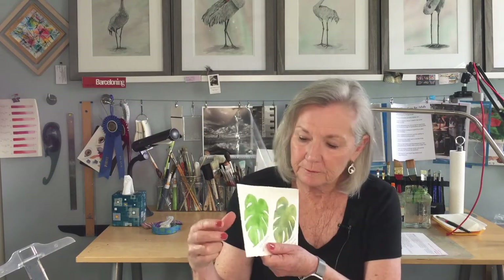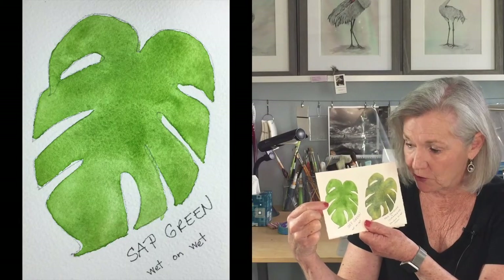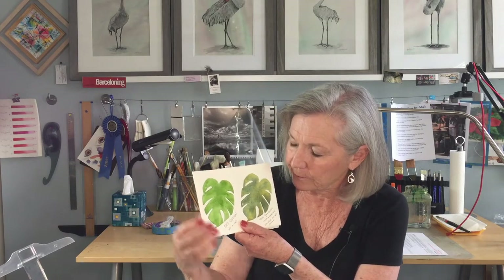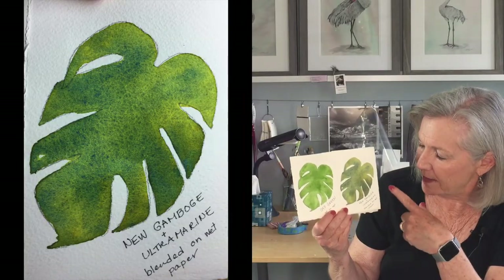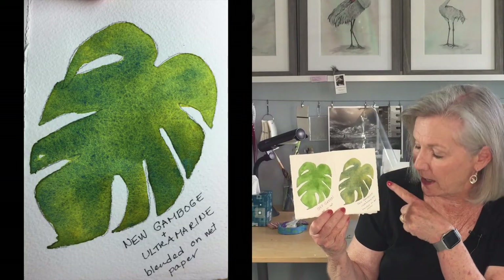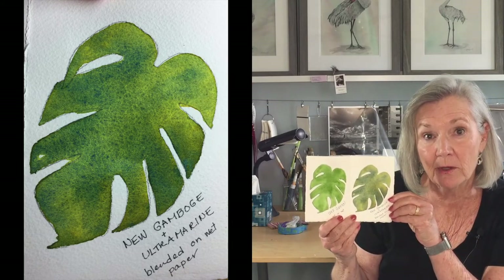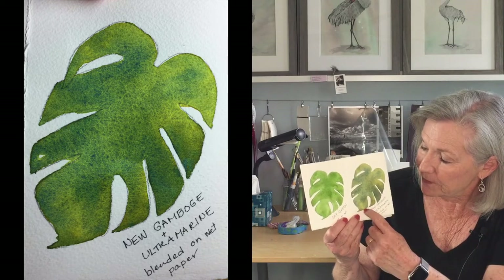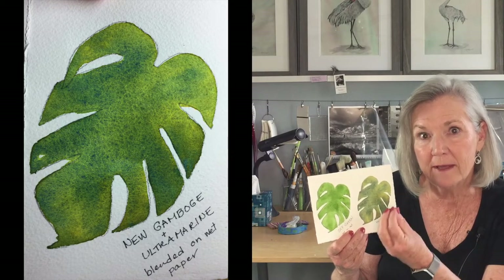Here's another example. This leaf was painted with sap green straight from the tube, and there's nothing wrong with it. It's fine, and I used tube greens largely for convenience purposes. But look at the difference compared to this leaf. I dampened the shape, and then I applied new gamboge and French ultramarine blue onto the damp paper, and I let the colors mix on their own. As a result, you still see a little bit of yellow, you still see a little bit of blue, and they've combined in a way that makes for a very interesting green.